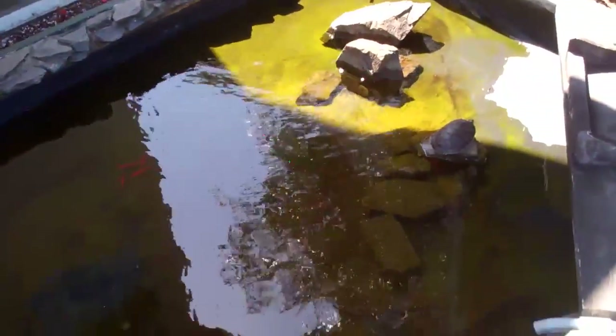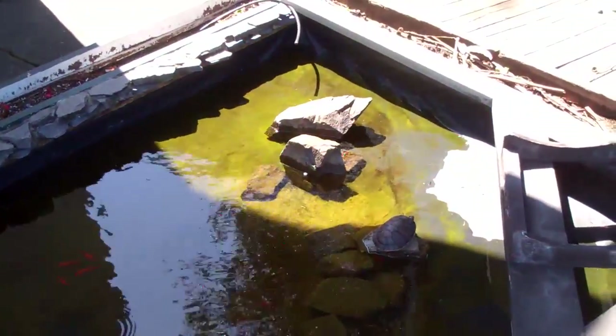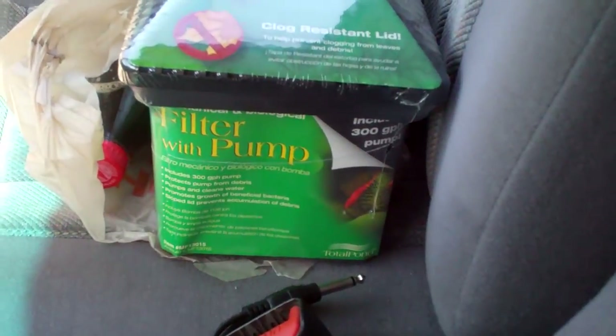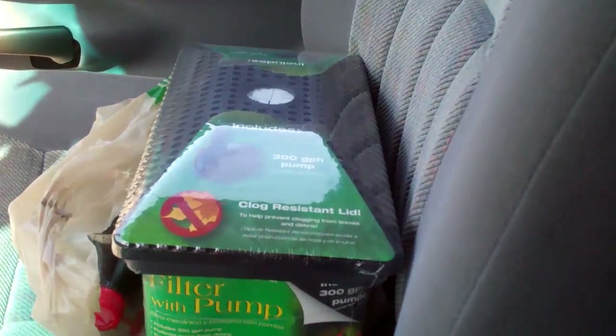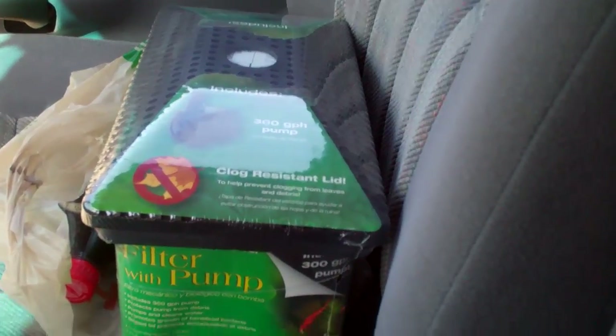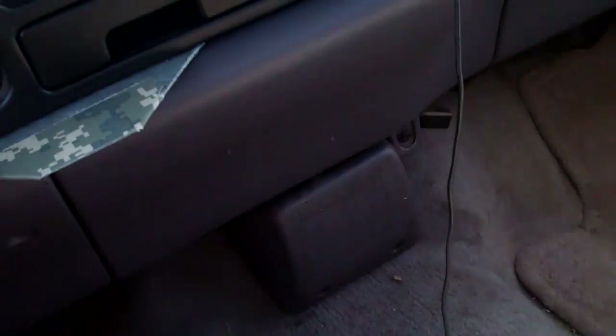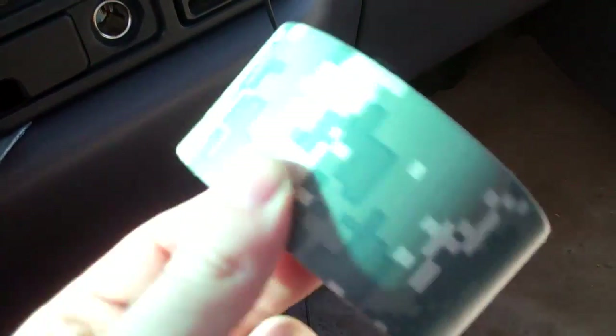So I'm going to go do that, and I might hide a geocache for the event on the 12th. So I got a new filter and pump combo, so that'll be cool. But now I'm going to get ready to hide a cache over there. I have a little film canister and some camouflage tape.